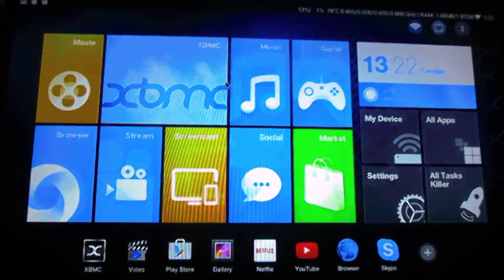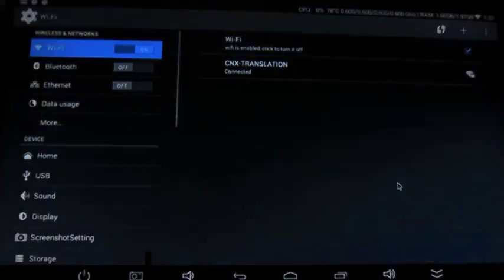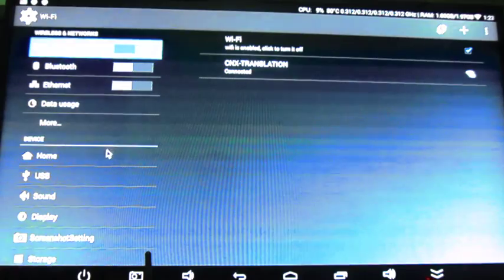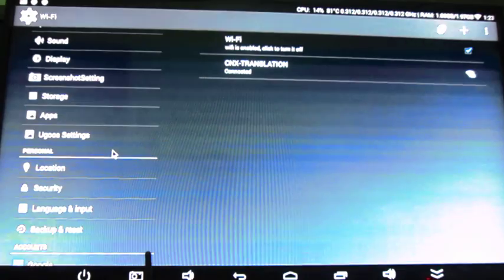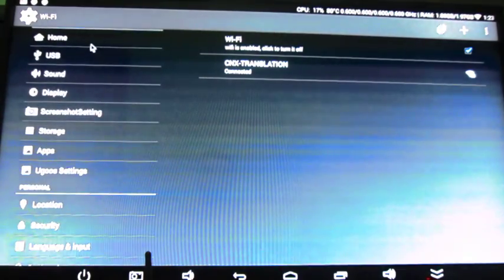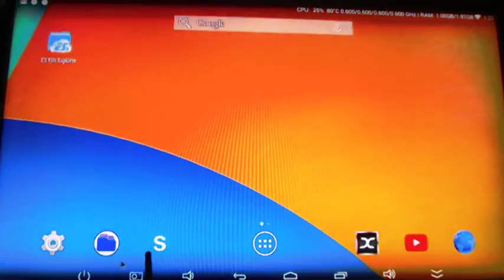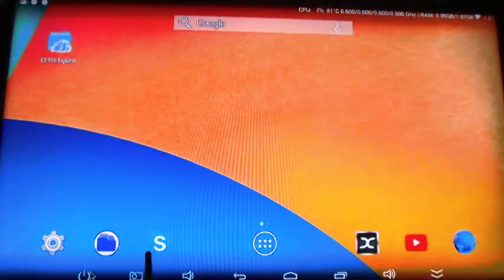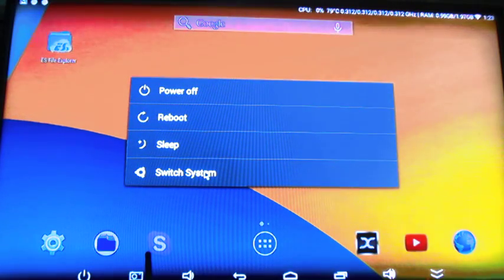So what I will do now is go back to the settings. If you want to know more about this user interface, you can check my HPH-NT V6 review. I'll go back to the standard launcher and access the power button here to switch the system to Ubuntu.